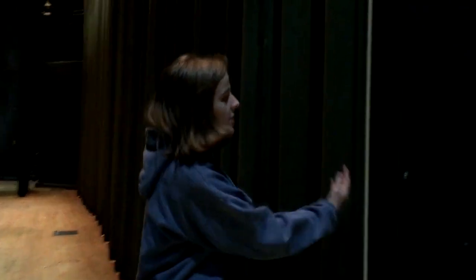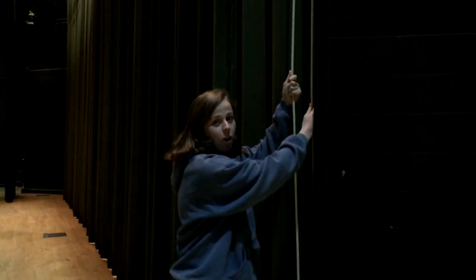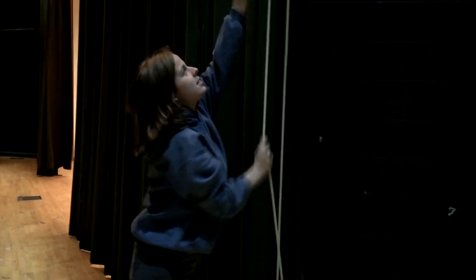In this video I'm going to show you and tell you everything you need to know about our curtains. This curtain in the front of the stage is the grand drape. To operate the curtain, you take the pulleys which are on stage right and you pull like this to open, and then you pull like this to close.